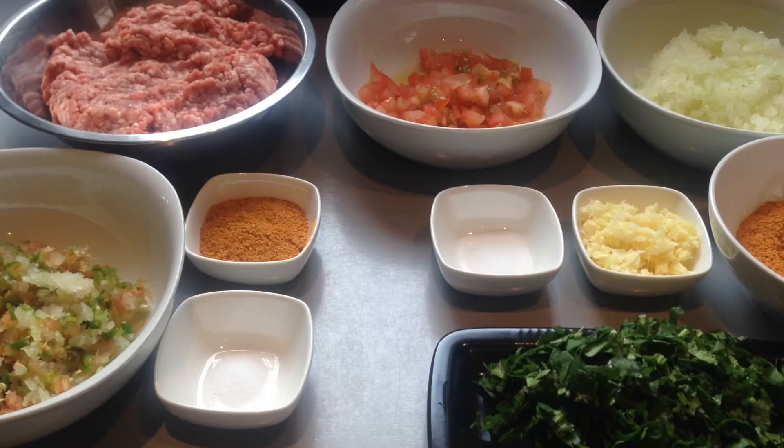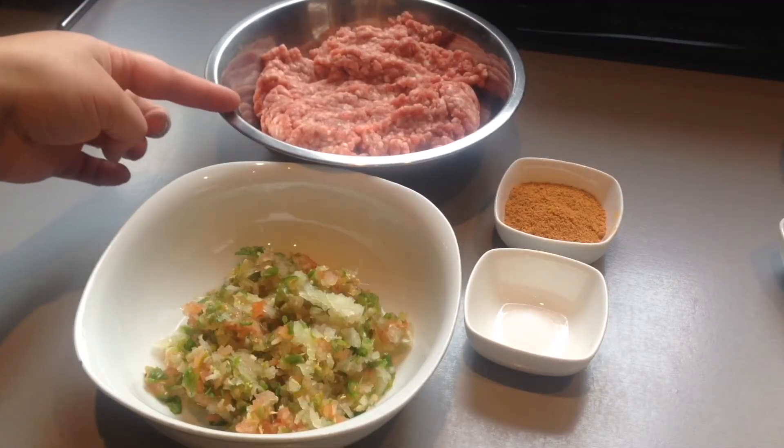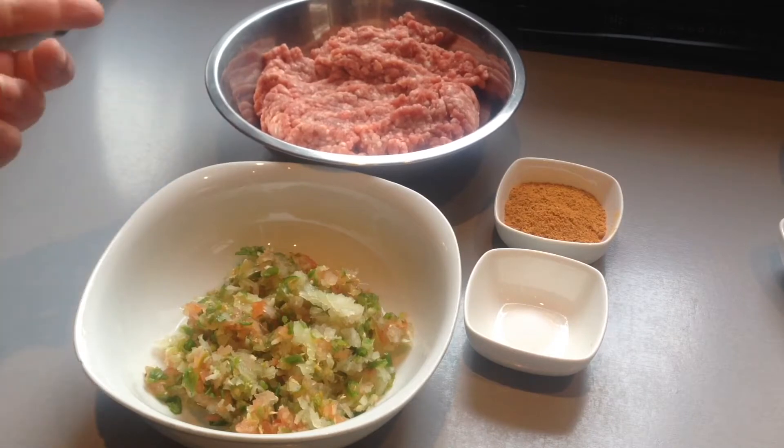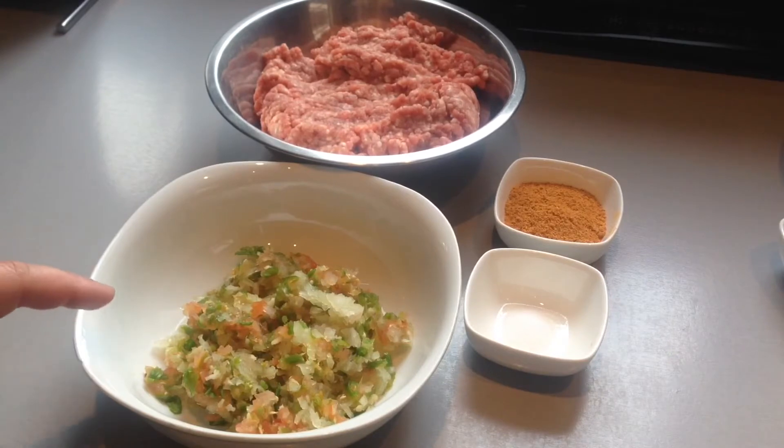Welcome to my cooking. Today I will be showing you how to make meat kofta curry. The ingredients for the meatball mixture you will be needing are 500 grams of mutton mince — I'm using mutton, but you can always use lamb if you prefer. In here I have one small sized onion, one small sized tomato, and eight green chilies.